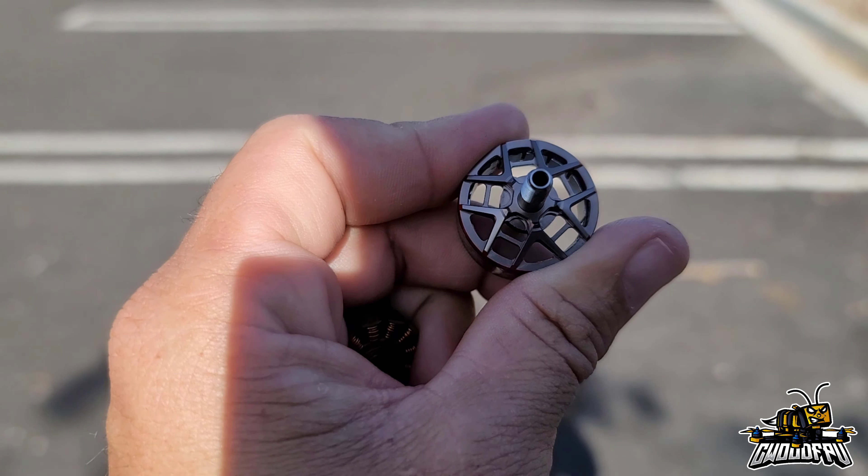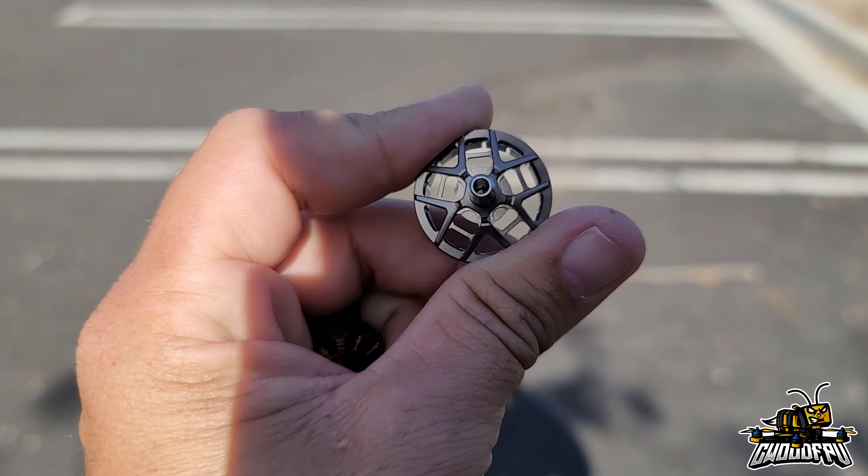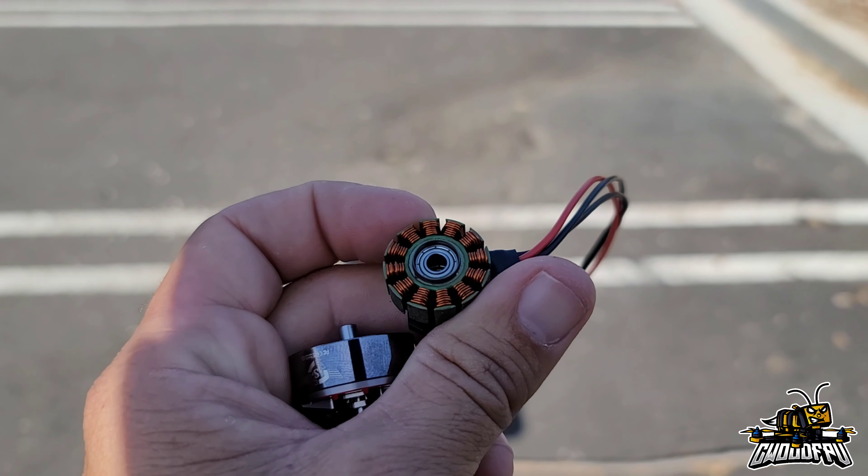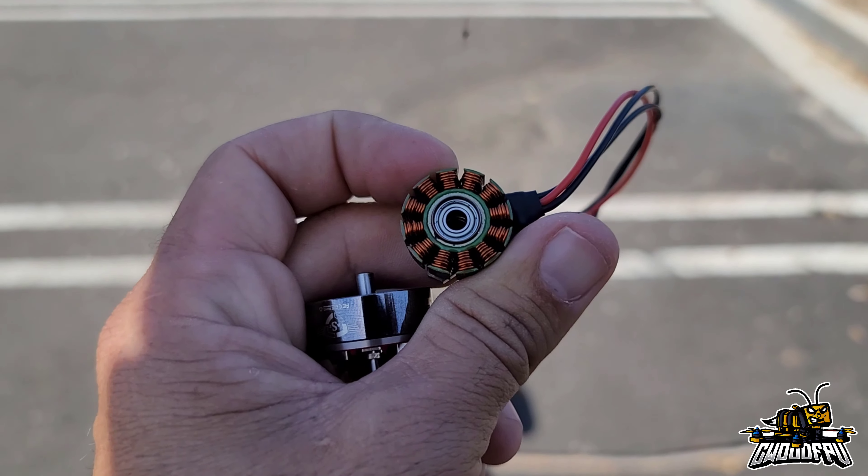Let me tear this motor apart real quick. Right when I got this motor, I saw this cover. If you look in the middle there, that circular piece right by the shaft — I wondered what that was. So I took the motor apart and took a look at it. It's called what Axis calls bearing shield technology. I think this is pretty interesting if you turtle a lot like me. Hopefully this keeps dirt and grime out of your bearings and you won't foul bearings quite as quickly.